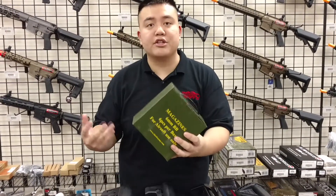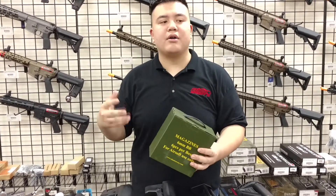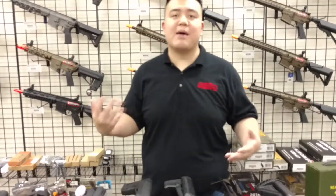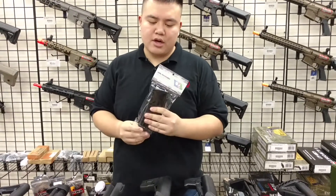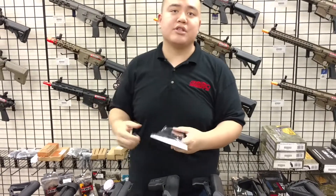There are six of these magazines in a greenish box and they are fluorescent yellow with a black body, so the top of the mag is yellow, making it a lot easier to spot your mags and find them if you drop one. They also come in single packs if you want to test one out before purchasing, and they come with a black top instead of a yellow top as well.